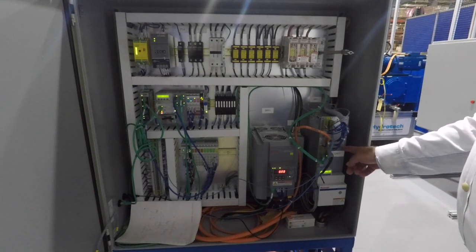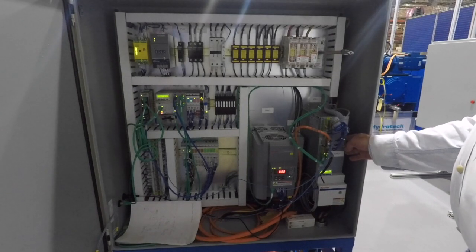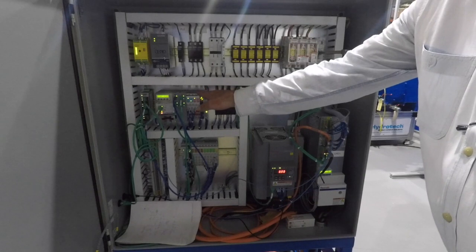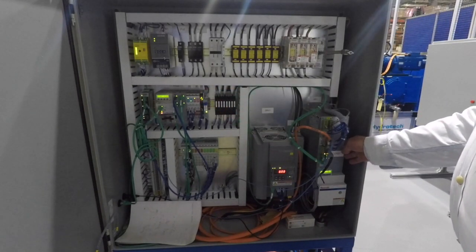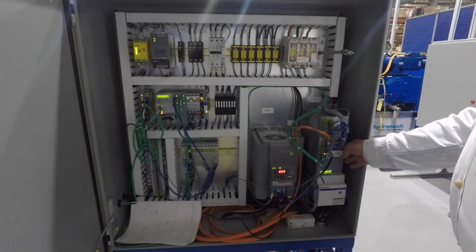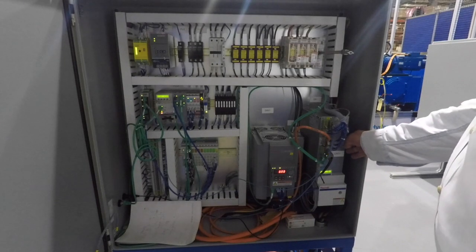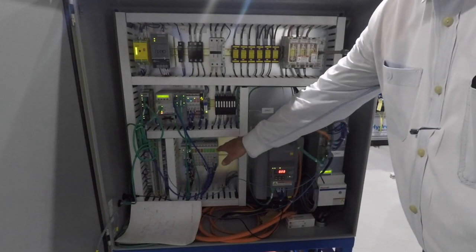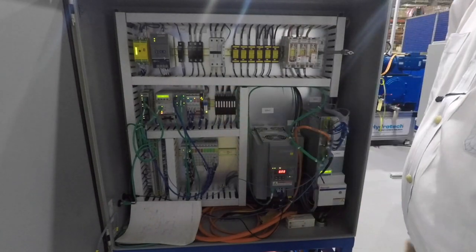It's a 70-amp drive for the servo motor and it's self-contained. The MLC-H just commands positions and forces to the drive, and the drive actually closes the loop and makes the move. So these are the major pieces: the servo drive, VFD drive, proportional control via the H block, and the overall controller, an MLC-45.